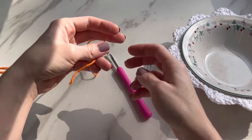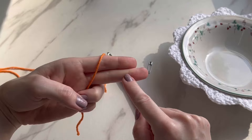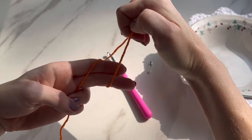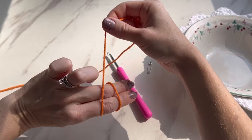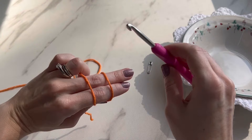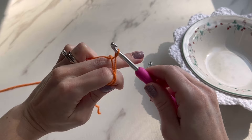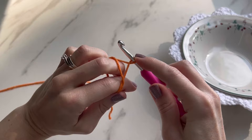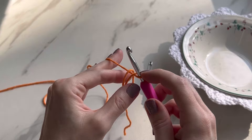The first step is to make a magic ring. On your left hand, cup the bottom of your yarn with your ring and pinky finger, point out your pointer and middle finger, and take the yarn and wrap it around these two fingers one time. Crisscross over, take your thumb and hold down where it's crossed, then turn your hand facing up. Take your crochet hook in between the two fingers, go underneath the first loop, over the second loop, and pull the second loop to the right. Turn your crochet hook facing up and scoot your loop down.